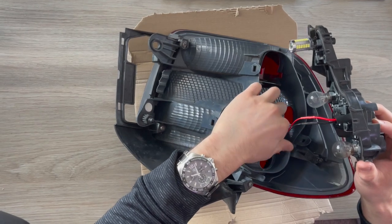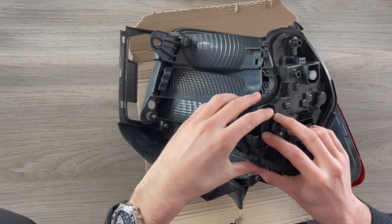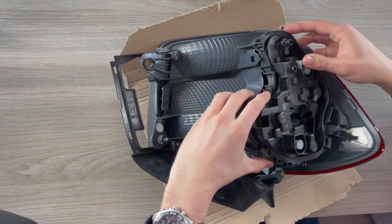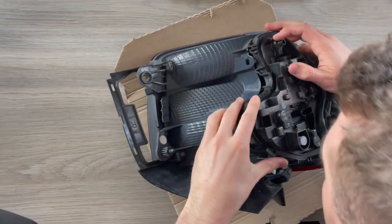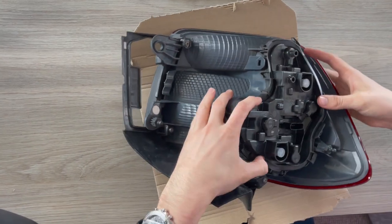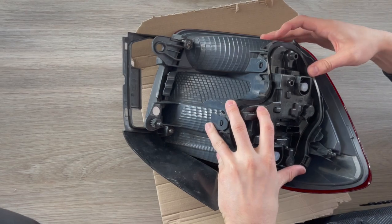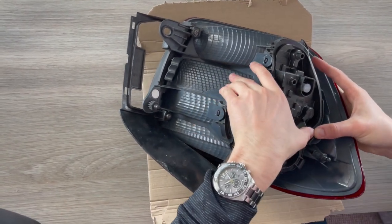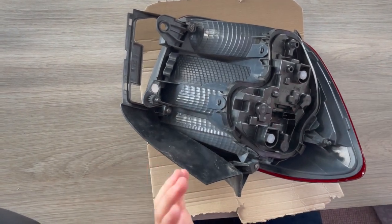So you want to push that all into there, making sure no wires are trapped at all. You want to push this into here just like so. Then going round making sure that all the clips are secured — and there you have it, it's installed.